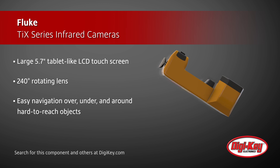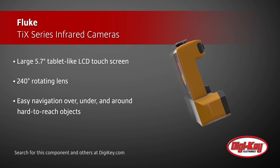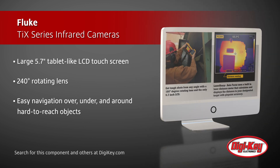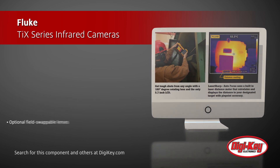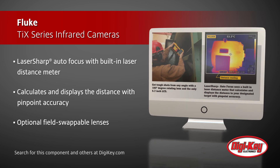These IR cameras, by use of their 240-degree rotating lens, allow for easy navigation over, under, and around hard-to-reach objects. With the touch of a button, the LaserSharp Autofocus — which is exclusive to Fluke — uses a built-in laser distance meter that calculates and displays the distance to its target with pinpoint accuracy.